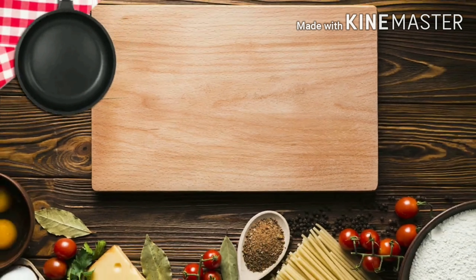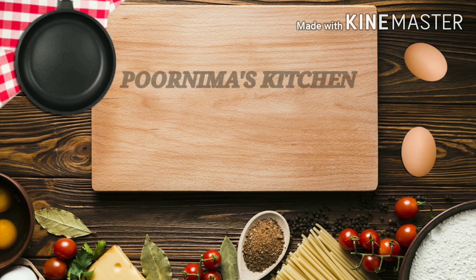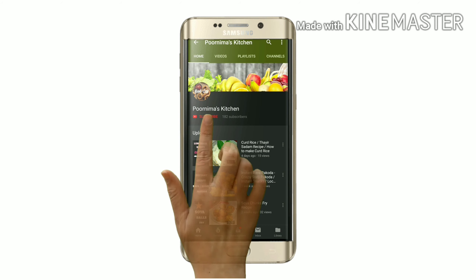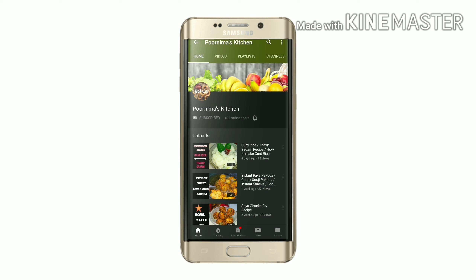Hello guys, welcome to my kitchen. Today we are going to make a healthy weight loss recipe: Oats Paniyaram or Oats Appy. Before getting into the video, please click the subscribe button to get the latest updates and notifications, and hit the bell icon. Let's get started.